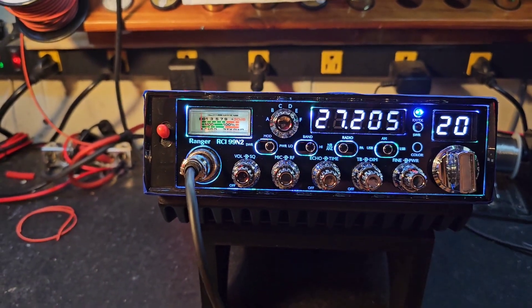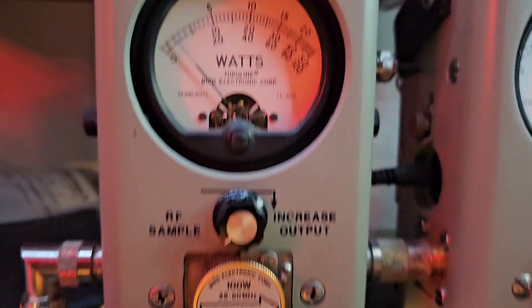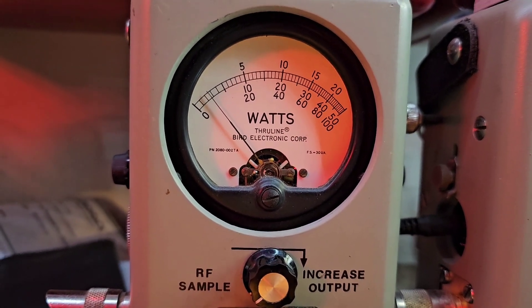RF power all the way down, Luther — start right there when you're running the 8-pill. 100 watt slug. It's set at 5 watts all the way down. It's plenty low and you may still want to go a little higher.